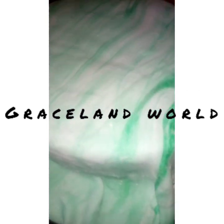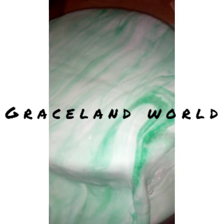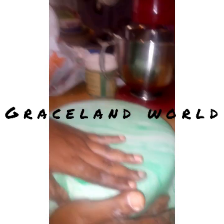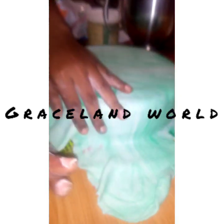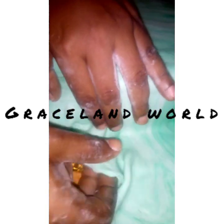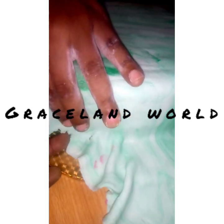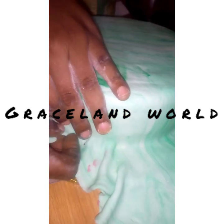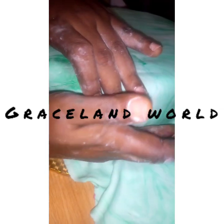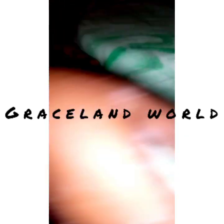We roll our fondant, apply the desired color, and keep kneading it to the desired texture and combination of colors. As you can see, I didn't want my color to be pure or plain green — I wanted it to be somehow striped, like a wood effect.